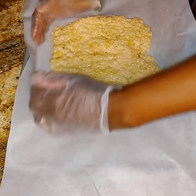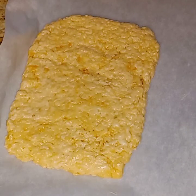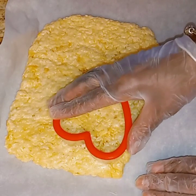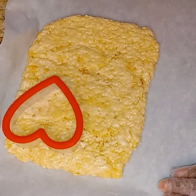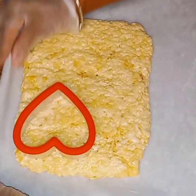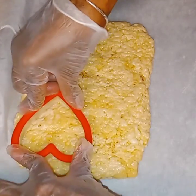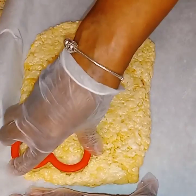You don't want them thin and you don't want them too thick, but to each his own — it's up to you. They are at a very good height for me. So now I'm going to go ahead and start pushing out my hearts. I'm just going to push this one and move it around to get it away from the rest of the Rice Krispie Treats.